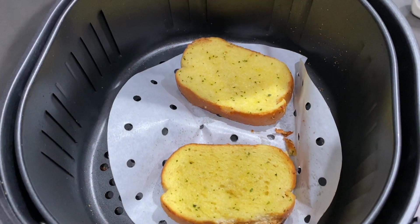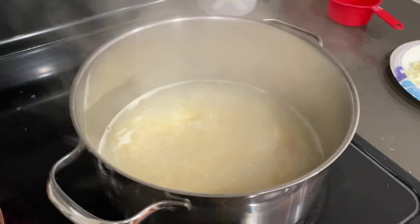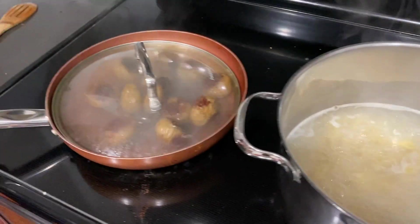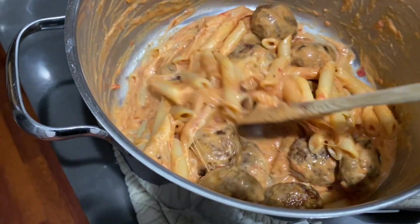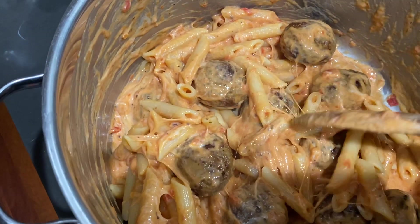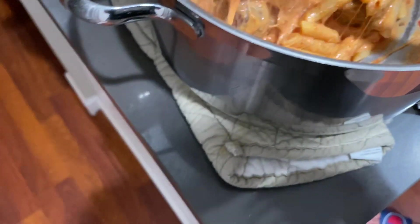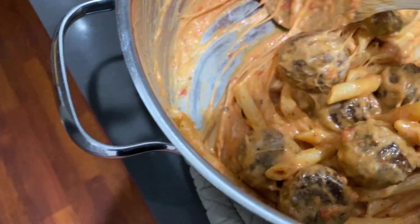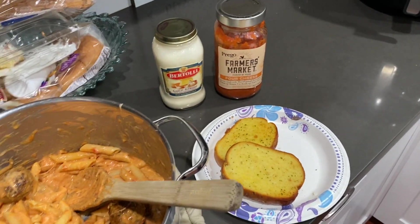The garlic bread just got done in the air fryer. The meatballs are basically done — I'm letting them cook on low just a little bit longer. The noodles are basically done. Roman just shredded up some mozzarella cheese to stick in the sauce and make it a lot better. This is the final product — just a little bit of spaghetti sauce and a little bit of Alfredo, just enough for my type of pasta. The meatballs are in there — there are 12 meatballs — and we cooked up about a cup of pasta. There's our garlic bread. Amazing.